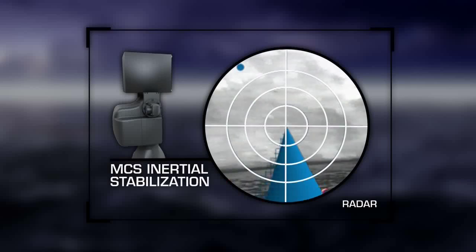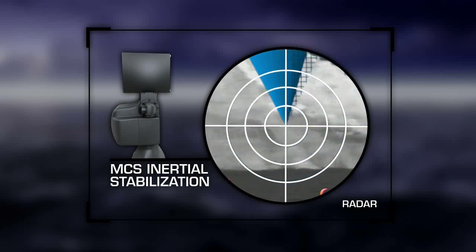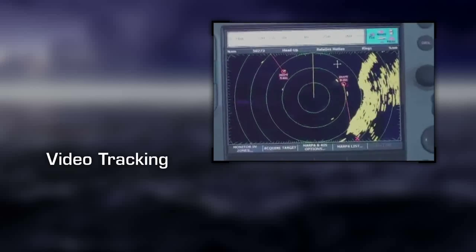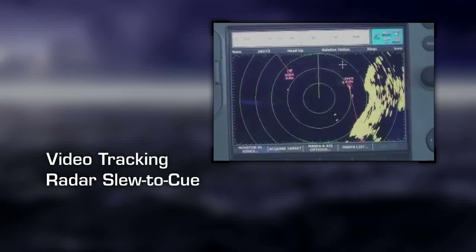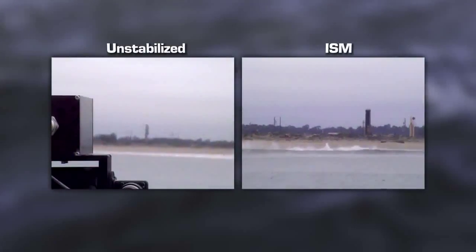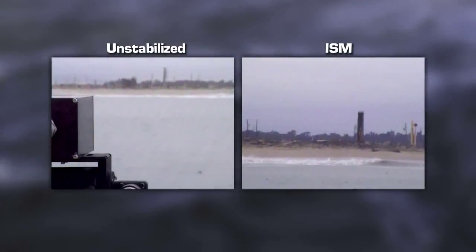The open architecture of E-Series stabilized pan tilts integrates easily with advanced capabilities such as video tracking, radar slew-to-queue, map pointing, and electronic video stabilization. Integration with video trackers can allow the operator to stay trained on an object of interest automatically.